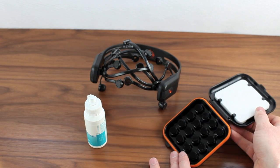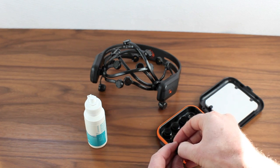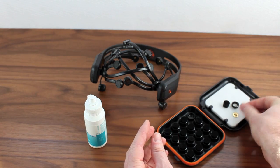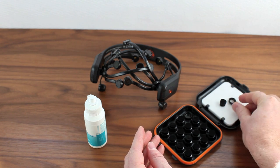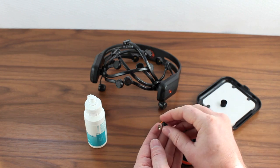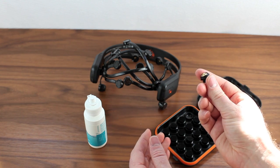Before we get started, let's take a closer look at the sensors themselves. If you remove one, you'll notice it's comprised of three different pieces. First is the felt, which is easily removed from the mounting ring, and then inside the mounting ring you'll see the metal contact plate. These can easily become separated during shipping, so it's important to know how to reassemble them. First take the metal contact plate, place it with the concavity facing up, then take the mounting ring and place it on top, and using your thumb simply snap it back into place — it doesn't require much effort. Then place the felt back in and you're ready to go.